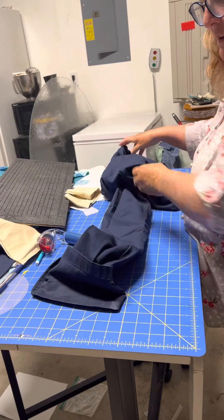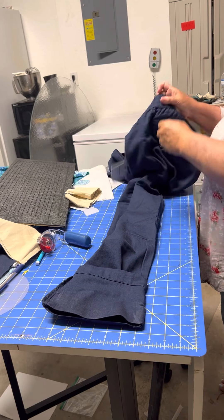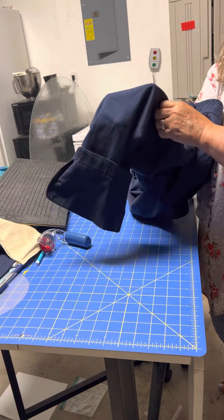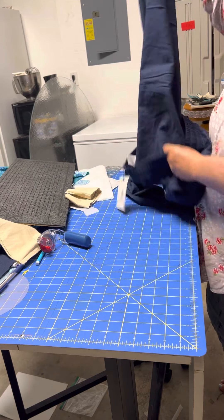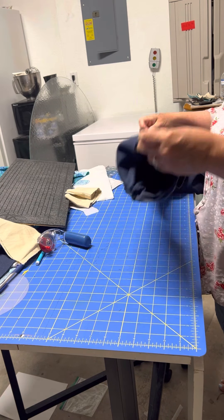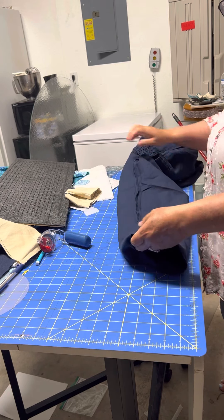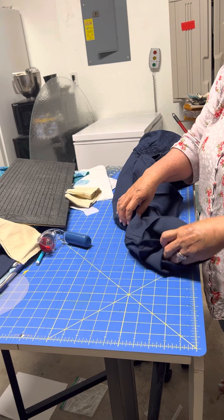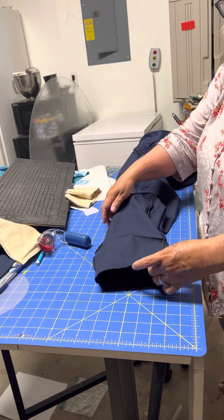Now I'm going to turn this inside out — turning this leg inside out — because that's how we're going to fix it. As you can see, the crease is nice and it's showing.